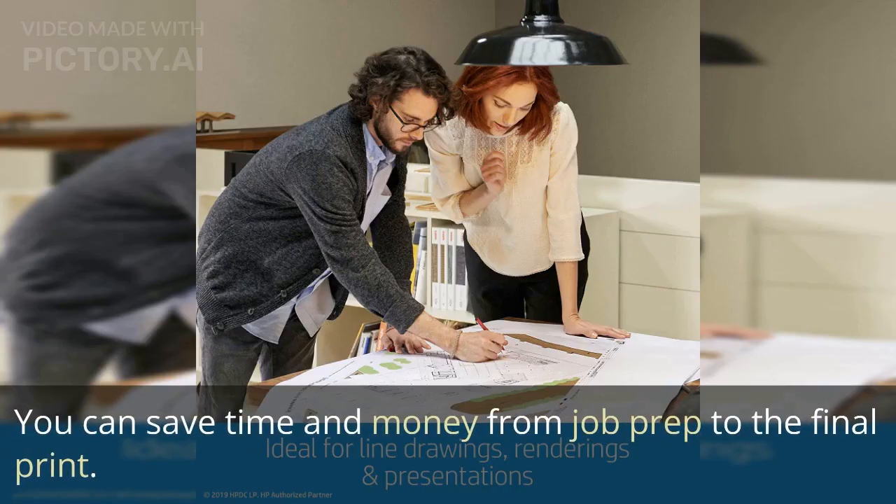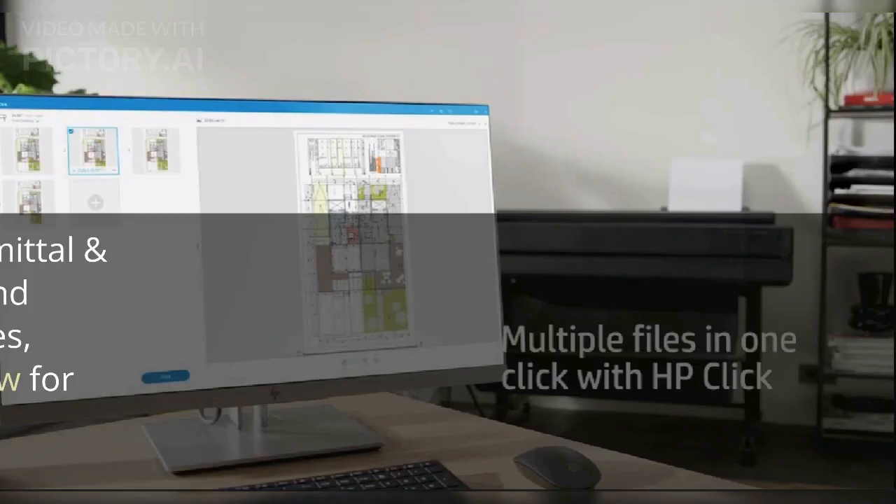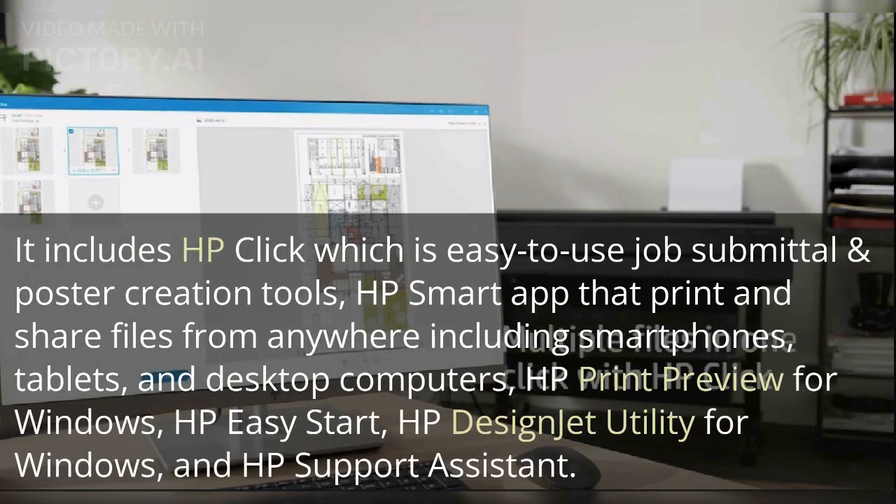It also has cost-saving efficiencies like using 95% less ink for routine maintenance versus other competitor plotter printers. You can save time and money from job prep to the final print. The software that comes with this printer is also worth mentioning. It includes HP Click, which is an easy to use job submittal and poster creation tool, HP Smart App that prints and shares files from anywhere including smartphones, tablets, and desktop computers, HP Print Preview for Windows, HP Easy Start, HP Design Jet Utility for Windows, and HP Support Assistant.